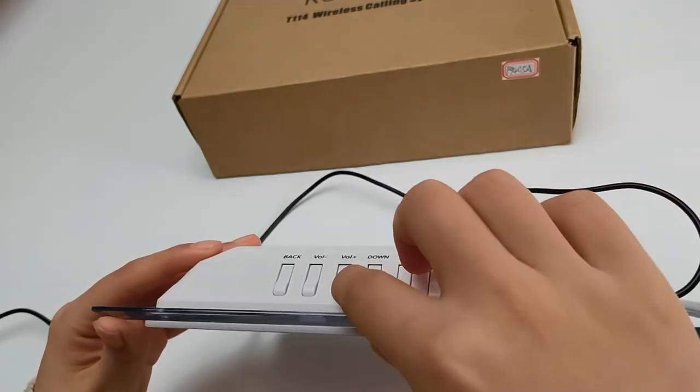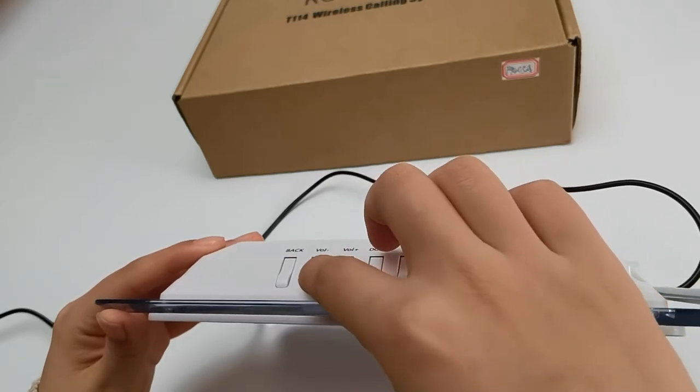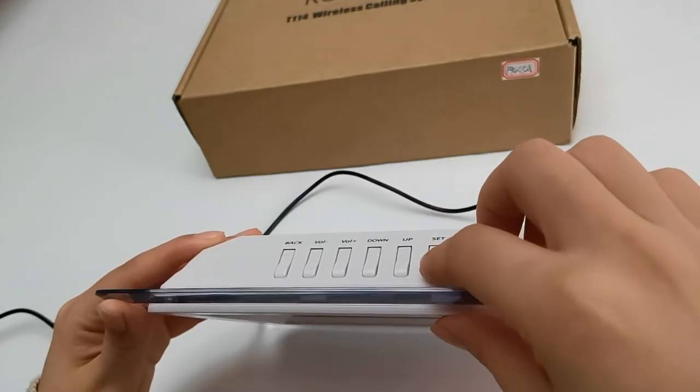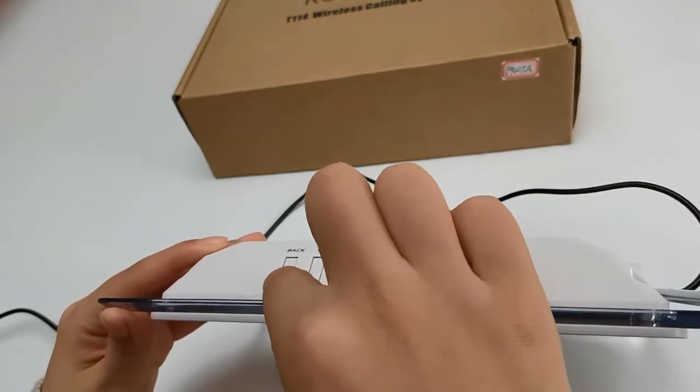Press set to confirm, and you can change the volume. Press set to confirm. Then you can press back.